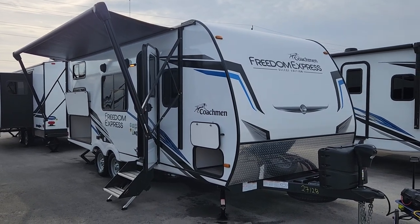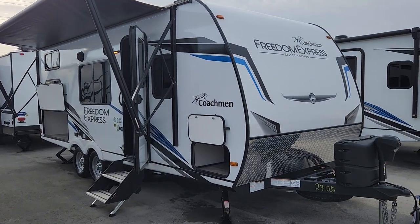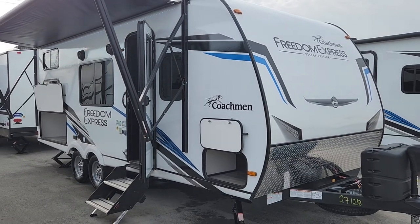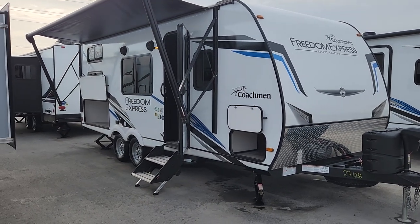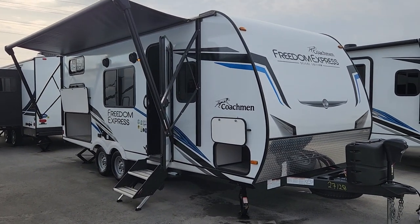Good afternoon and welcome to Primo RV Center. This is a first look at a brand new 22 SE in Coachman's Freedom Express series. This is their SE series, so it's a wonderful entry-level series that really gives everything you need and is super functional throughout with lots of storage. This is an SUV towable family unit.